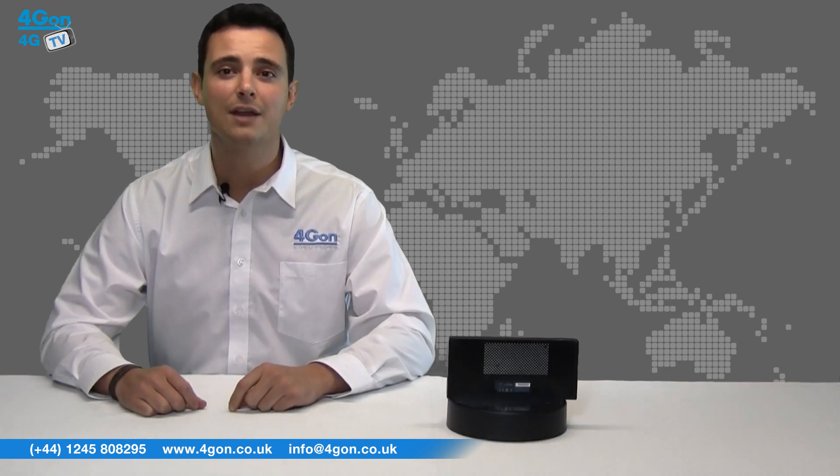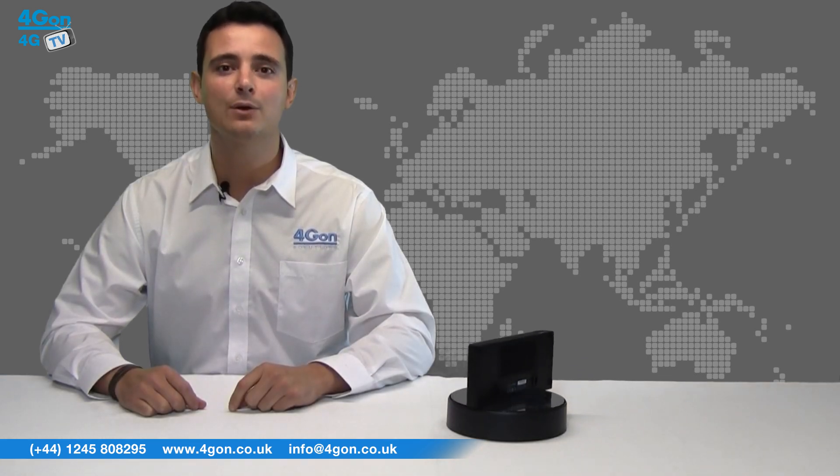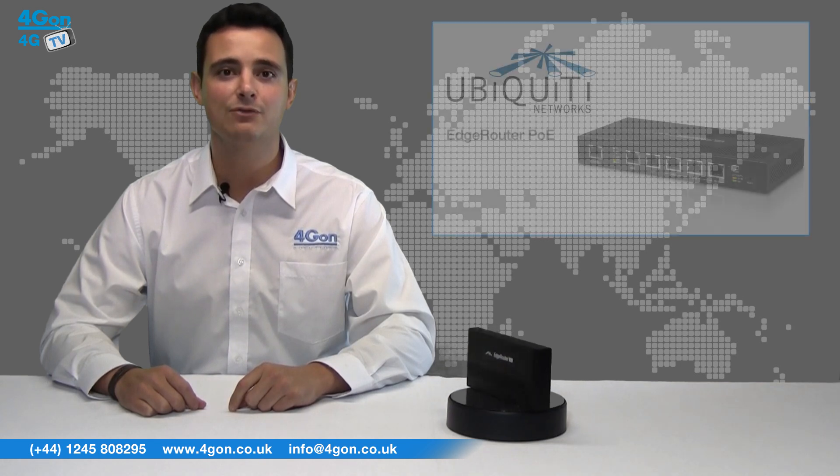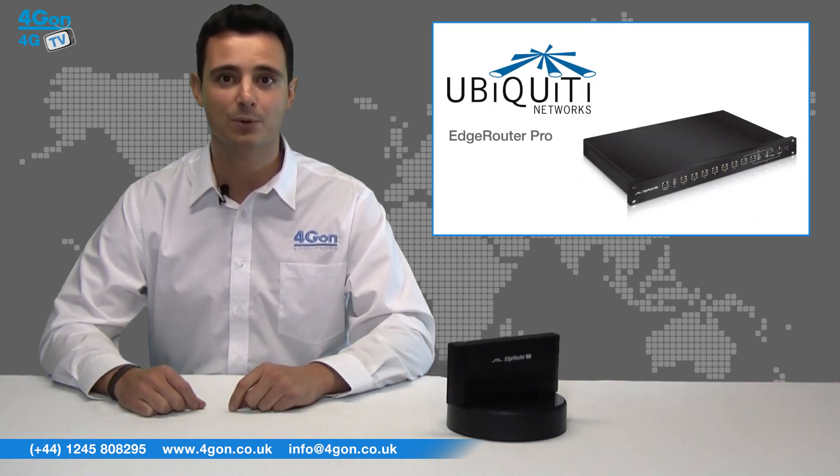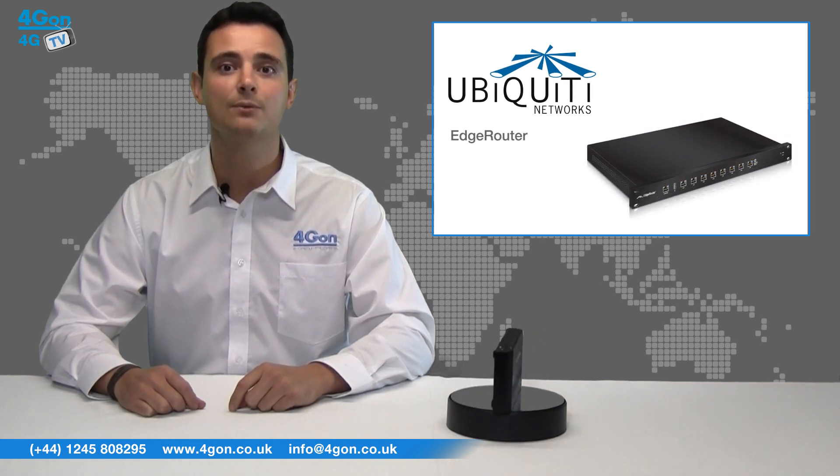The Edge Router Lite 3 port is a lower specification model in the Edge Max range. Alongside it you have the Edge Router PoE with 5 gigabit routing ports, the Edge Router Pro with 6 ports, and the Ubiquiti Edge Router with 8 ports.